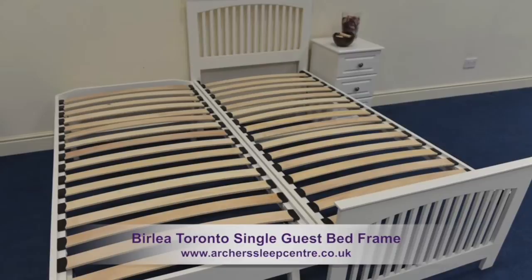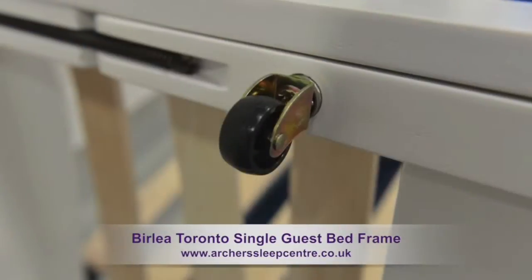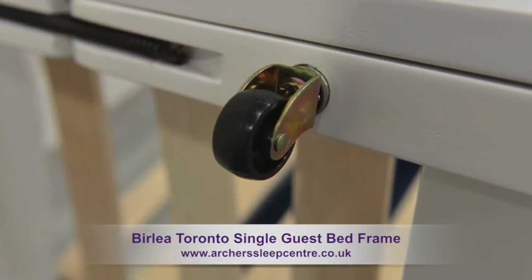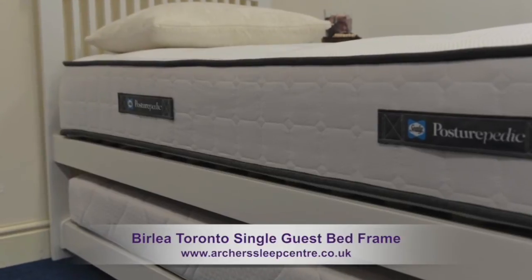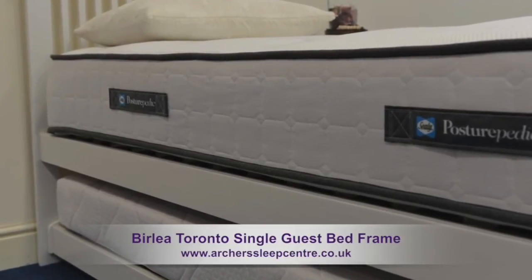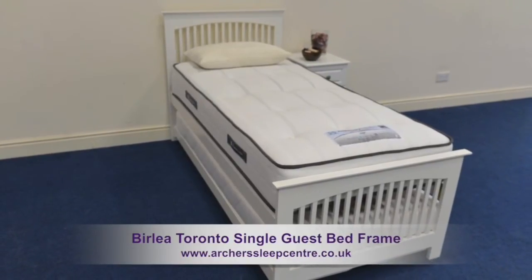The frame and underframe consist of strong fixtures and fittings and benefit from casters for easy frame movement. The underbed will take a standard single mattress with a depth of up to 20cm, and the Toronto has a bedstead maximum height of 100cm.